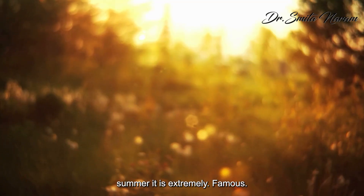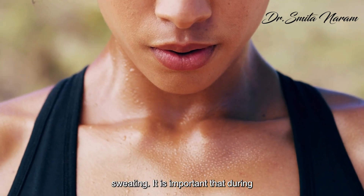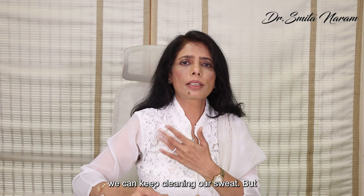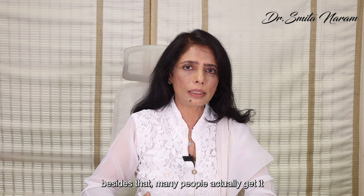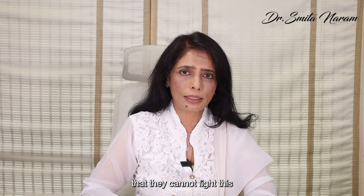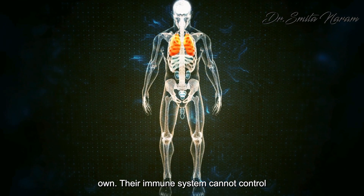In summer, this is extremely common — everybody gets it because of sweating. It is important that during summer we shower at least two to three times a day, minimum twice, to keep cleaning our sweat. Besides that, many people get it because their immune system is extremely weak and compromised.